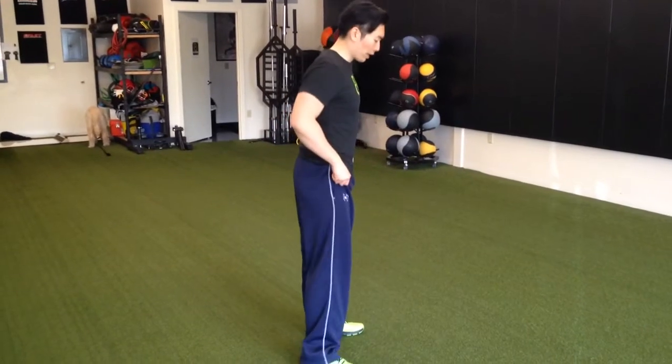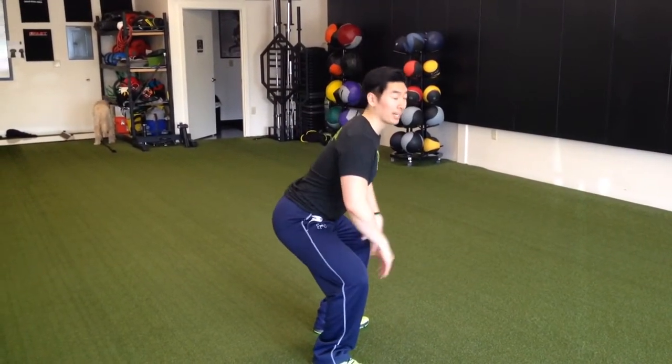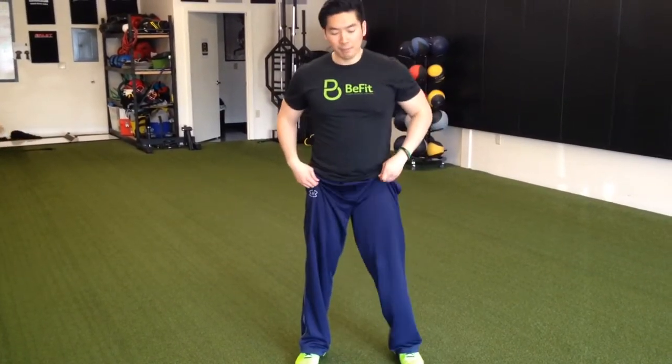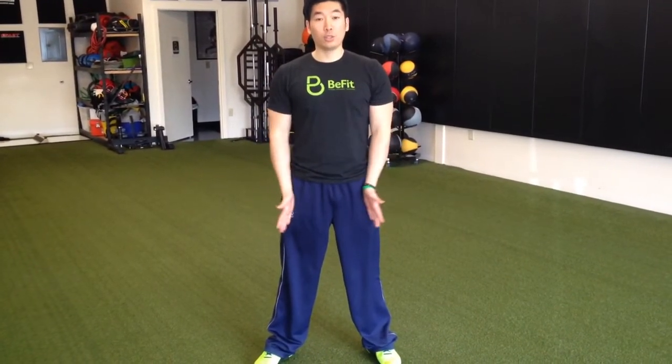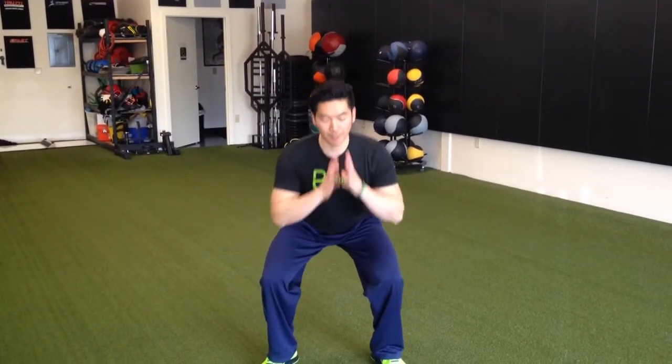From the side, if you look at my spine, I'm going to initiate with the hip back, keep my knees out and chest up as I move into the squat position. If my knees come in, I lose what I call an A-frame — which is the torso and two legs forming that shape. I don't want my knees to come in; I'm always going to keep them out, torso nice and straight, initiate with my hips, push back, chest up and down.